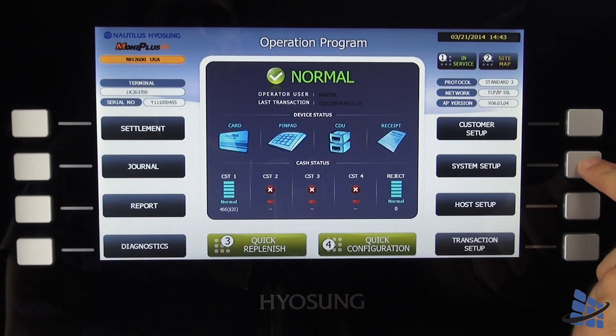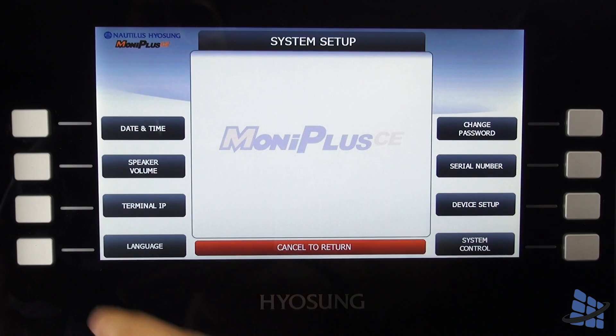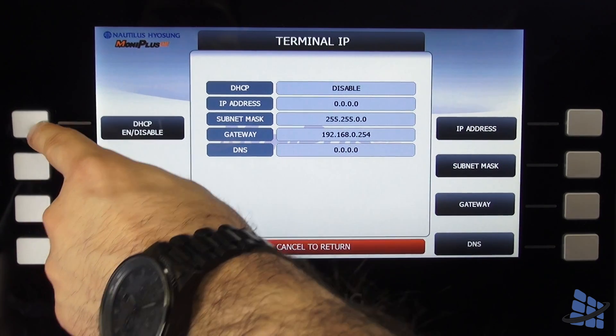From the main menu, select system setup, then terminal IP, and select DHCP.